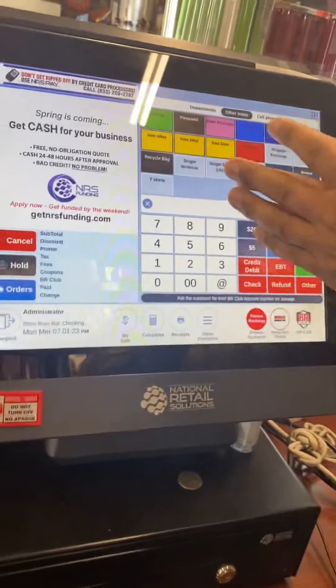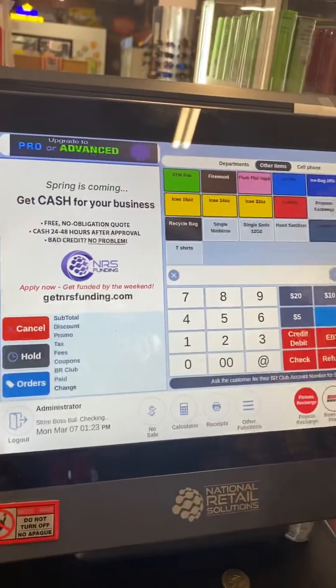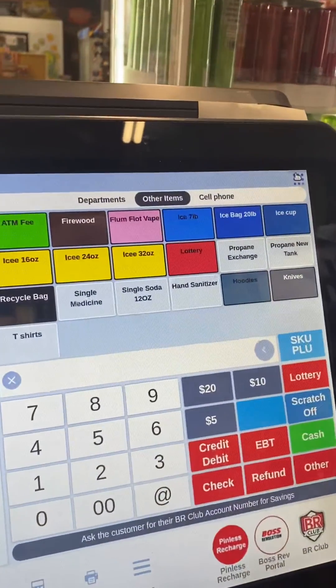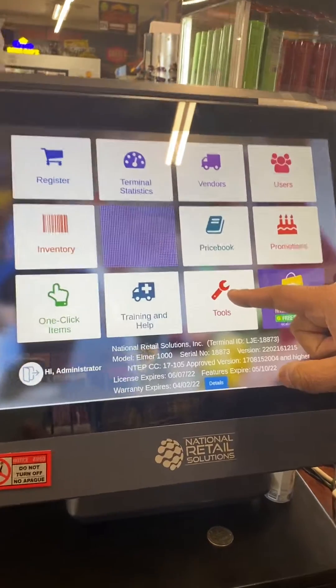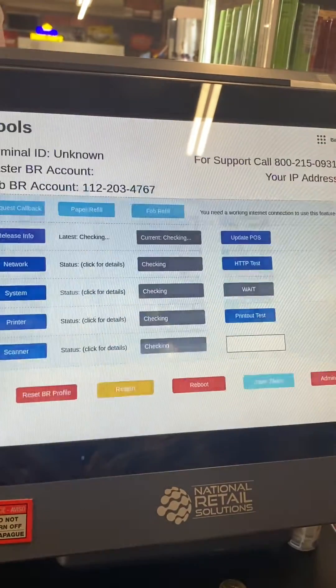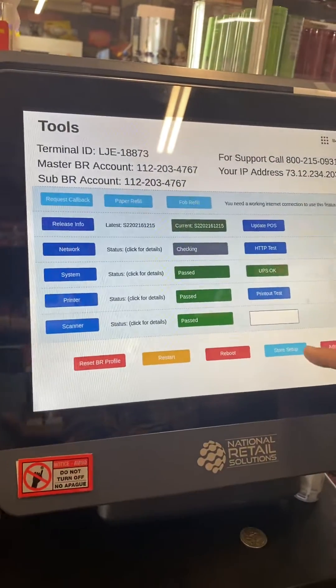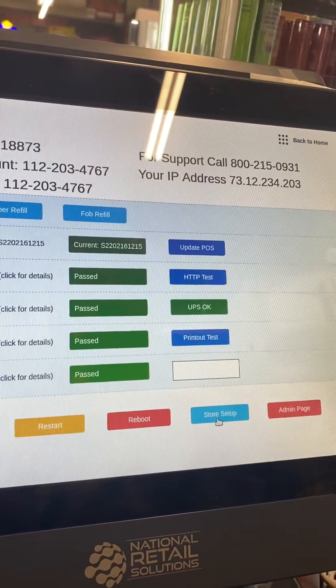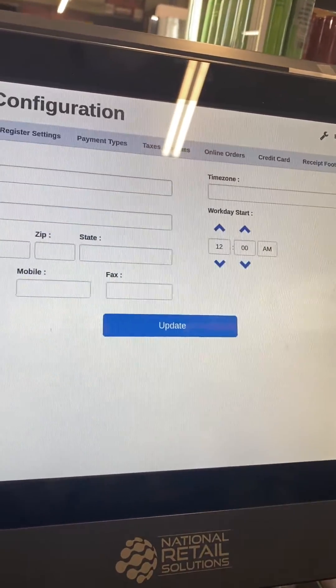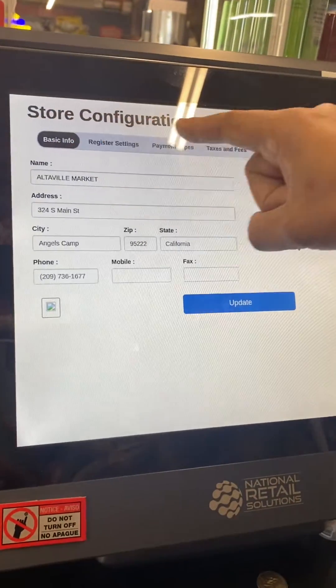Click on the corner here — the nine-dot icon. Once you click there, click on the tool. Once you click on the tool, click on the bottom blue option: Store Setup.